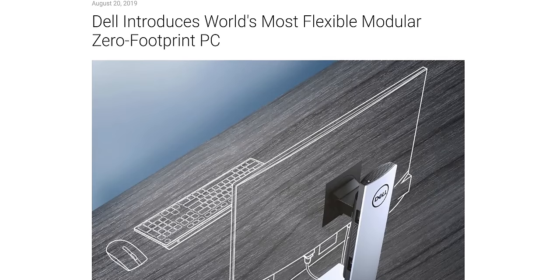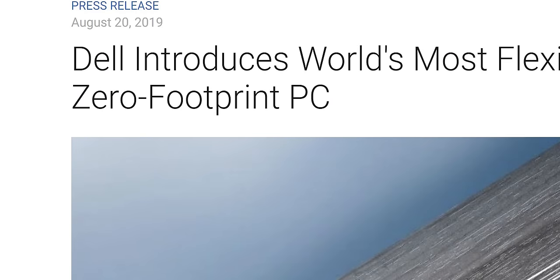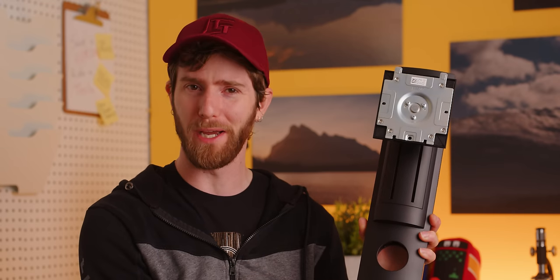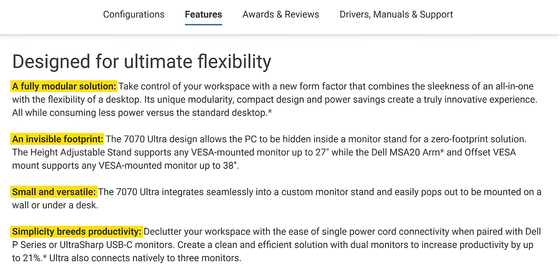The first time anyone outside of Dell heard about the Optiplex 7070 Ultra was in a press release back in August 2019. You guys might be thinking that's a long time ago — didn't we miss the review window for this by almost two years? Great question.